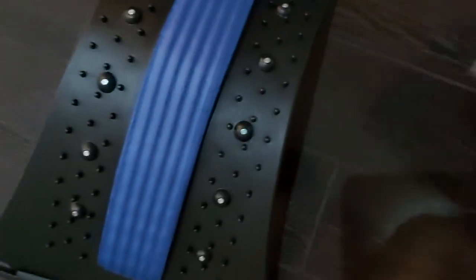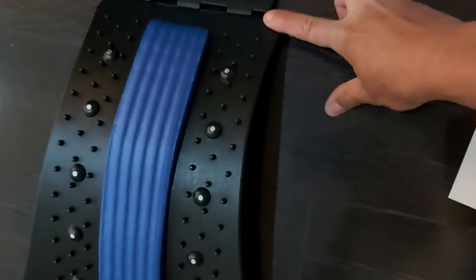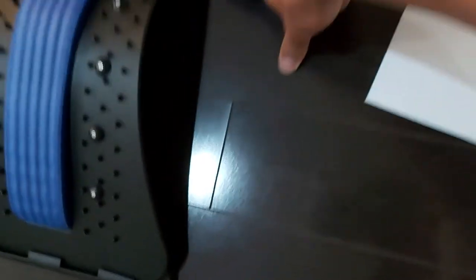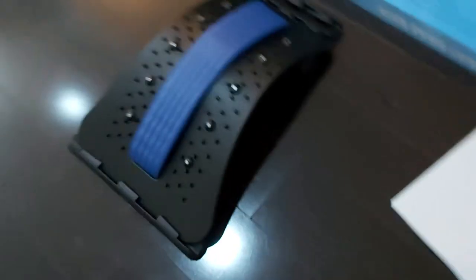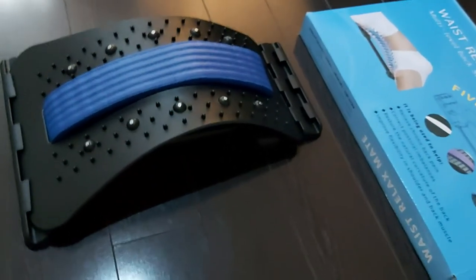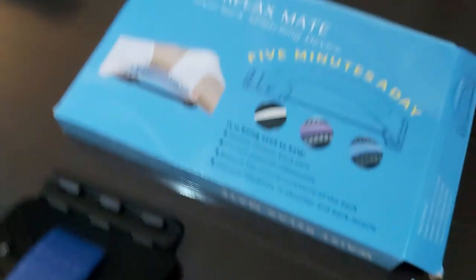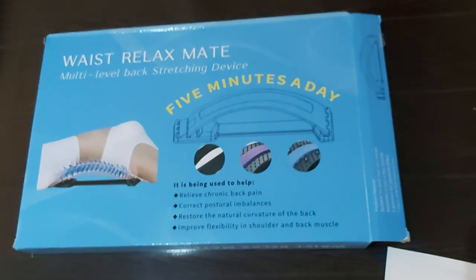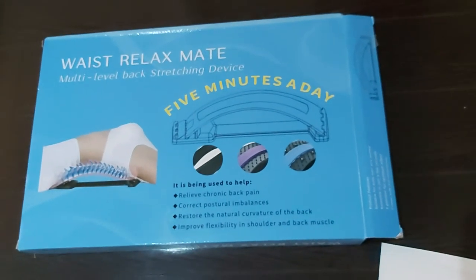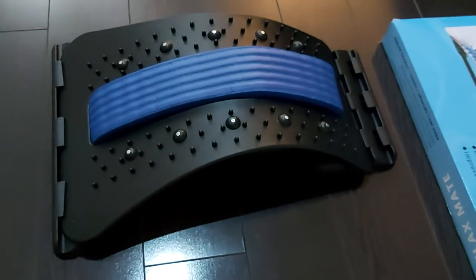There are levels to it — you can adjust it from here all the way to here, and there's a third level all the way down here. I think I'm just going to leave it on the medium setting, and I think that's going to work well for me. If you guys want to try it, you can get this on Amazon — I paid thirty, I think thirty-two dollars Canadian, and shipping was pretty quick, so very happy with that.